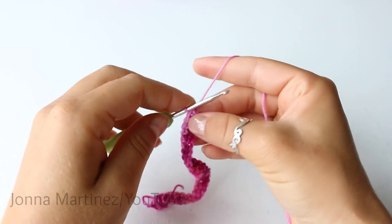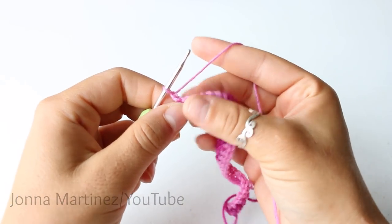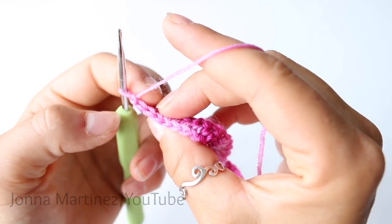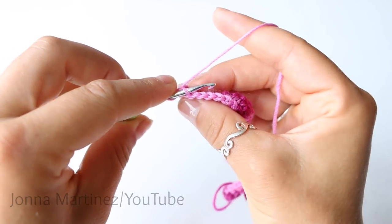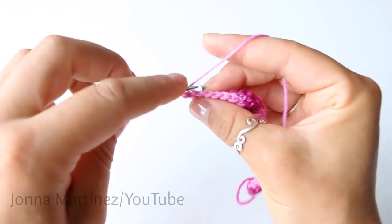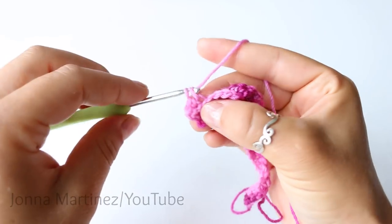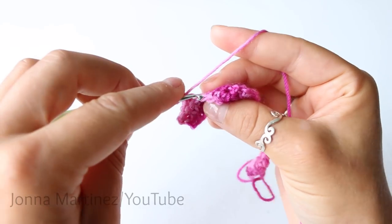To begin row three, chain one and turn. Now this row we're going to be working in the back loops only. So we're going to be single crocheting into this back loop here. You're going to insert your hook from the top of the stitch like this to grab the back loop. This causes the front loop to push forward and create a beautiful texture.